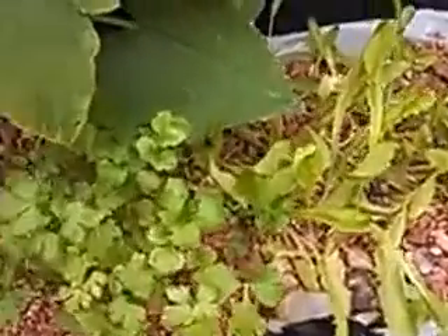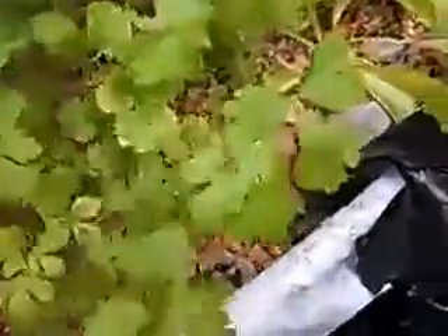A quick aquaponic update. My plants are growing great — you can hear some rain in the background. There's my okra; they're already flowering and doing okay for the most part. Got a tomato plant wrapped in here and it's getting longer. Some cilantro is doing well too — it's very tasty. I love fresh cilantro.